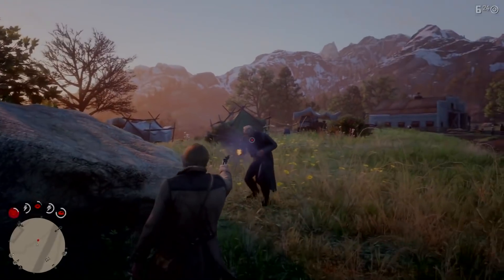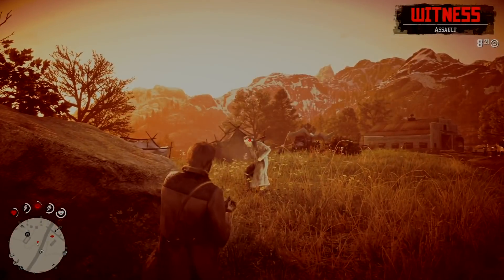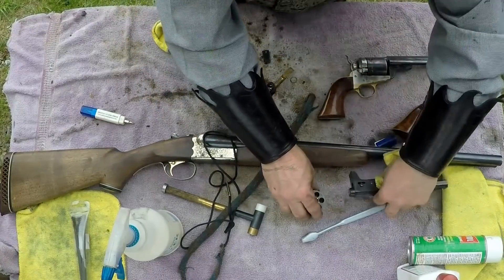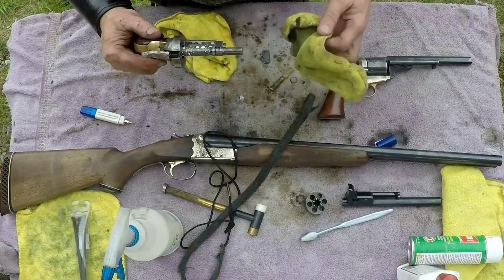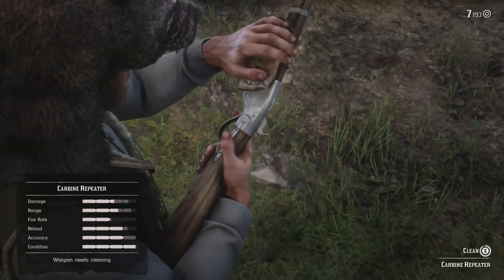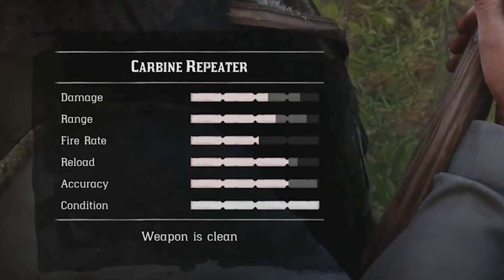The popular game Red Dead Redemption 2 makes gun maintenance something you must do in order to have your firearm work reliably. Now, the folks at Rockstar Games realize that taking a revolver apart to clean it is a lengthy process, so they just show the player wiping it down with an oiled cloth. I can't fault them for that, since being accurate in this area would bore gamers to death.